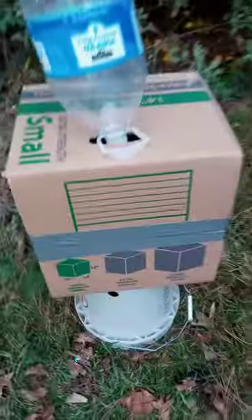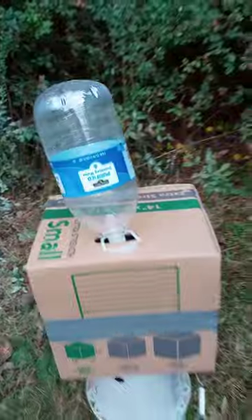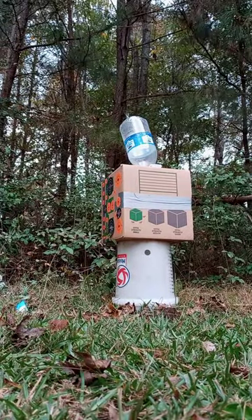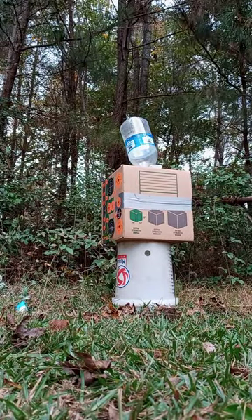All right, set her up, put her in there — I just put it in the box hole so it holds it up. And now let's see what this bad boy's gonna do. Y'all ready to see what this gallon jug's gonna do pressurized?